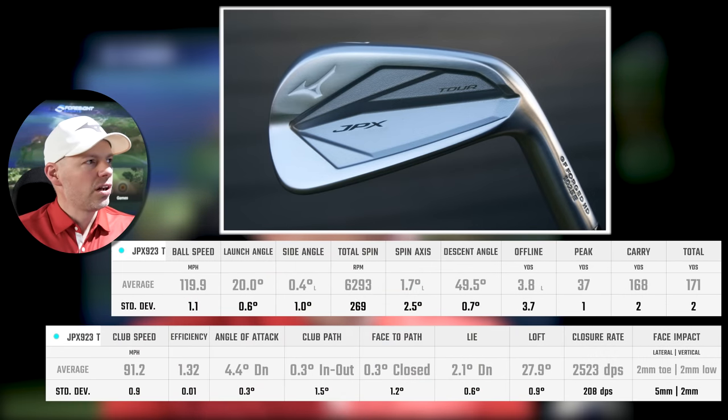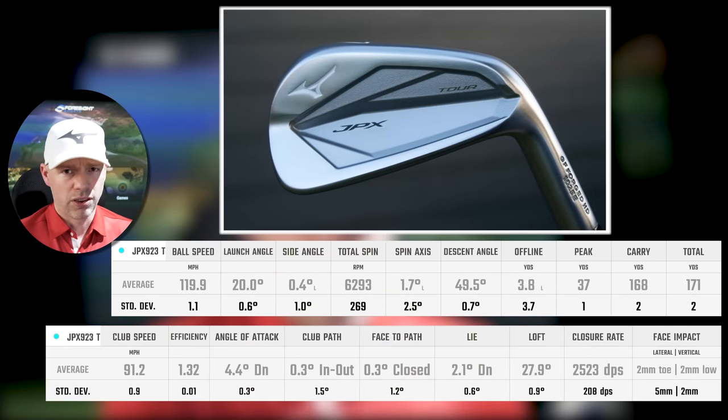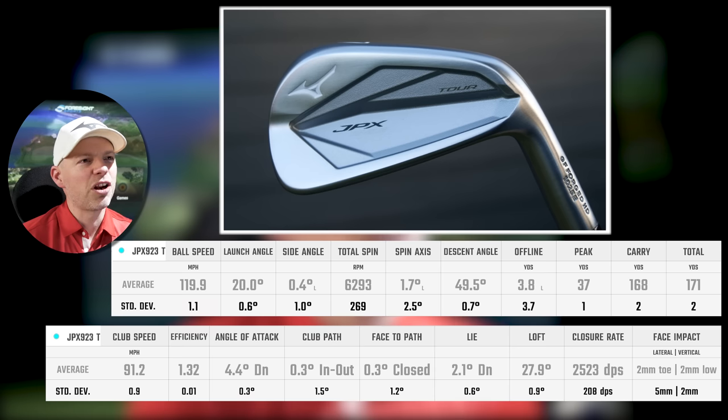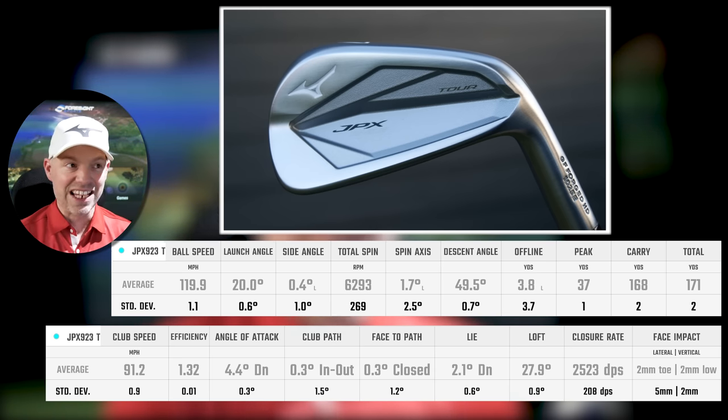7-iron: 119.9 miles an hour, 20 degrees aloft, 6300 spin. Remember, this is the 34-degree 7-iron, so 6300 spin is not too bad for a modern traditionally lofted iron. Going up 37 yards in the air, nice and high, descending at basically 50 degrees, at 168 yards.